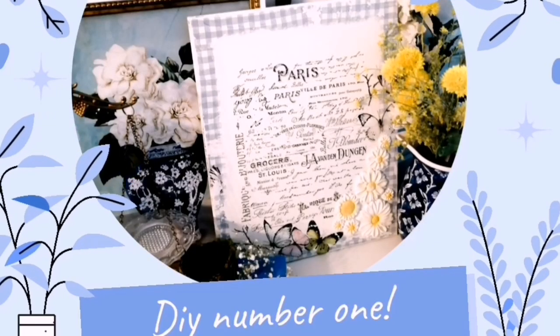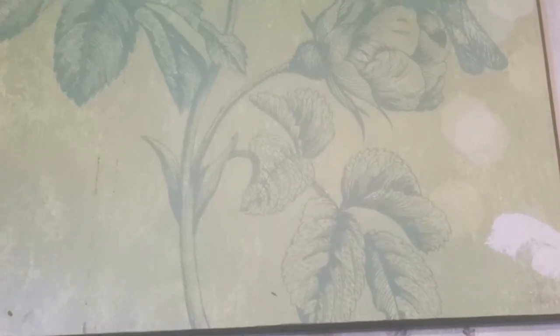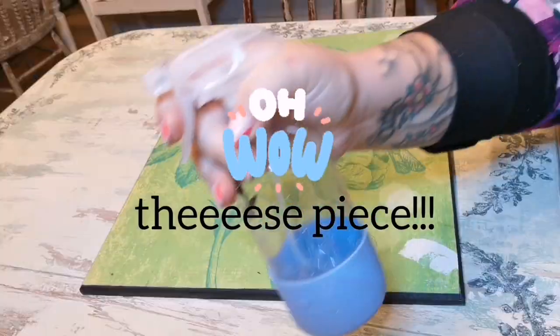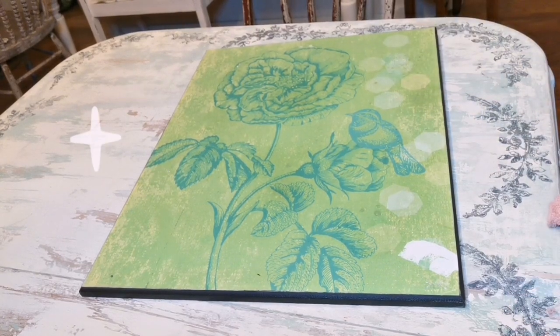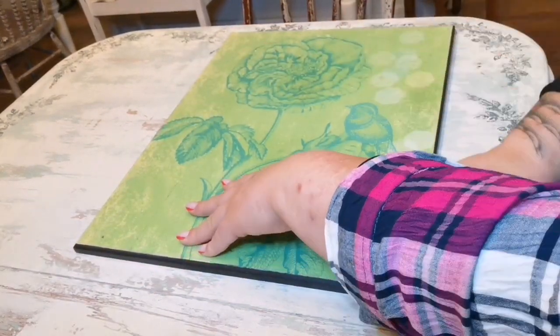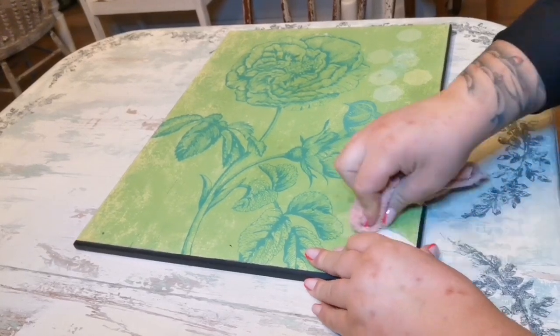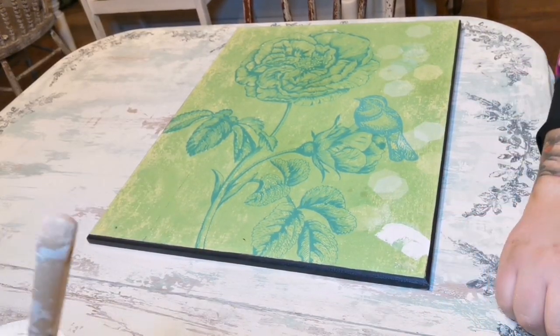Today we're going to be doing a few DIY upcycle trash-to-treasures, and this is the first of the projects. I picked up this piece from a pharmacy for a dollar, and I'm going to be using some Iron Orchid Designs products today. Starting off, I'm cleaning this piece with some essential oil cleaner, getting it prepped and ready to lay down some paint — General Finishes milk paint in antique white.